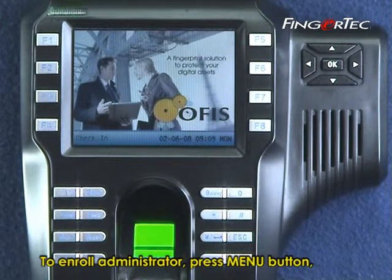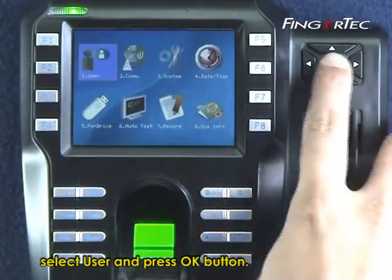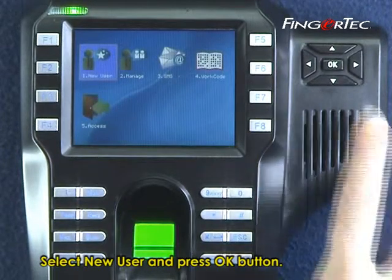To enroll an administrator, press the menu button, select User and press OK. Then select New User and press OK.